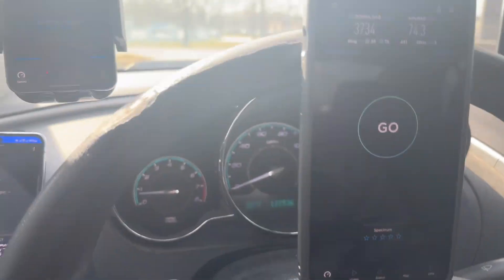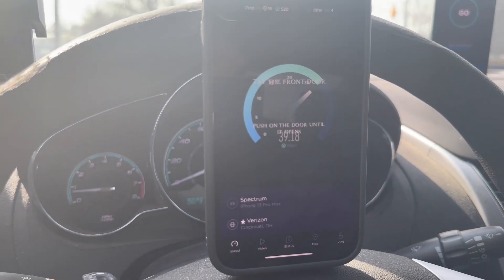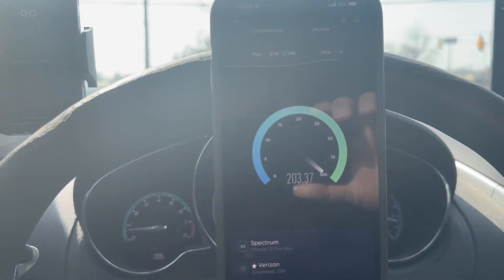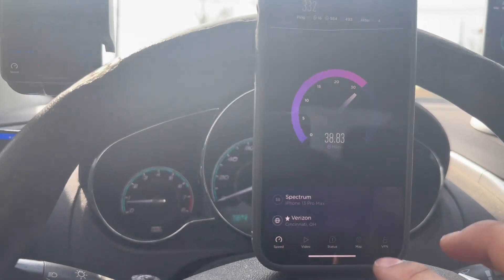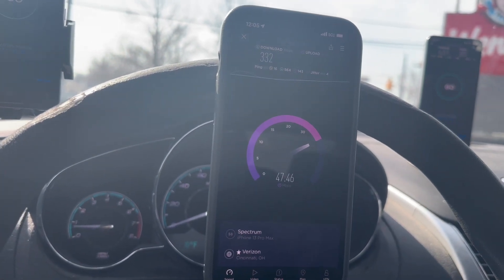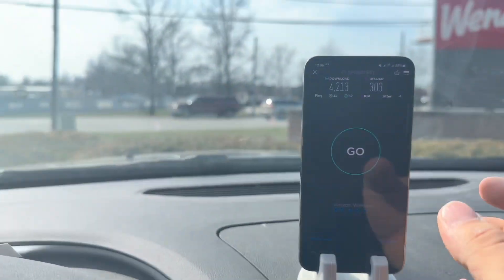I say we run everything one more time. This time we got 16 ping, 4 jitter. I think I may have switched over to n77. Here's a speed test — 332 with a 16 ping, 4 jitter, and 51.8 on the up. I'm going to go into service mode because I'm wondering if we didn't go into n77.